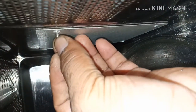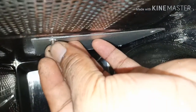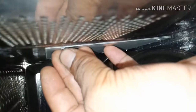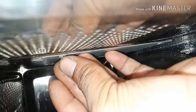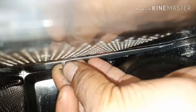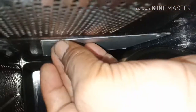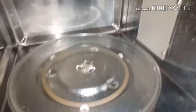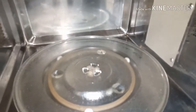Then we have to put it back. For some microwaves there is no screw — there will be a lock only — but for this microwave there are two screws. After I take the screws out the video will continue. Okay, I have tightened the screws.